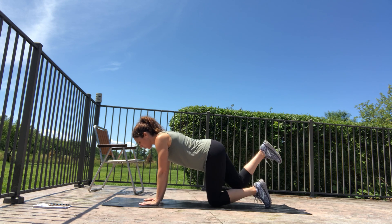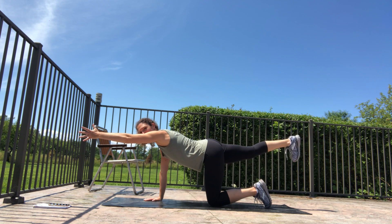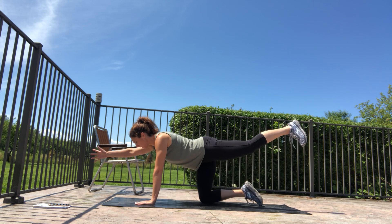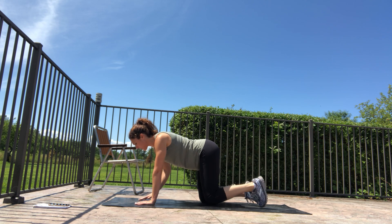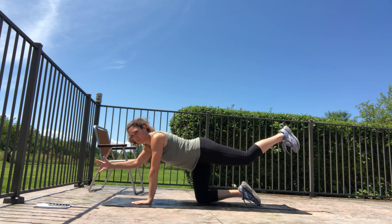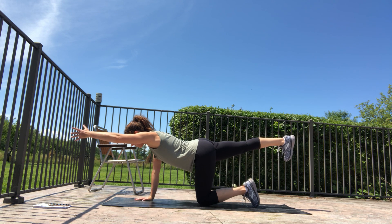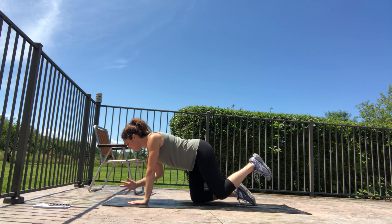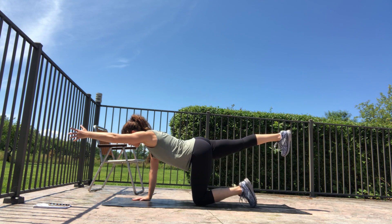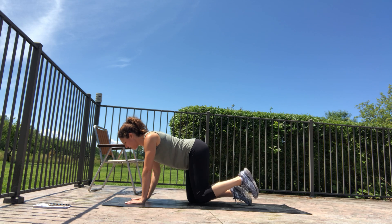Get balanced with level hips, then reach the opposite arm — the right arm — forward. Hold for about a second, then set it back down. Switch to the right leg straight back and left arm forward. Level those hips, reach long, engage that reaching leg on purpose. We'll go back and forth for ten reps. Exhale on the reach, inhale back down. Reach long and strong through both your arm and your leg. On the last rep each side, hold for a count of three.